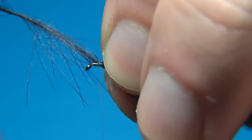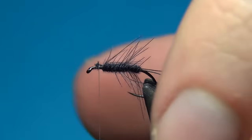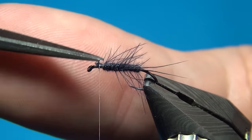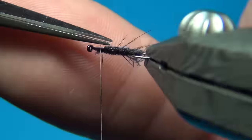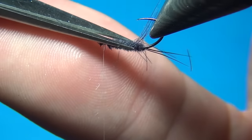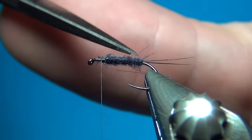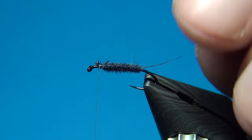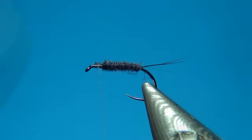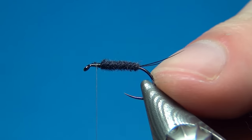Once you reach the thread, do a few quite heavy turns to bind it down, then cut off. Here we have all these fibers sticking out, and if you want a nice neat body you can come in with scissors and cut them off. Make sure not to cut the tails off — it's a little bit trickier to fix here than on a caddis. So we'll try not to do it. Up till now was the easy part of the fly.